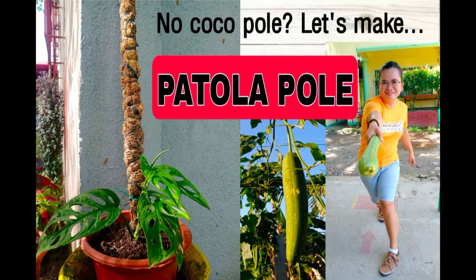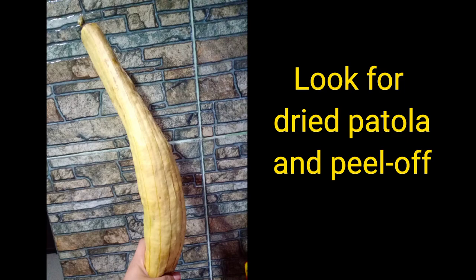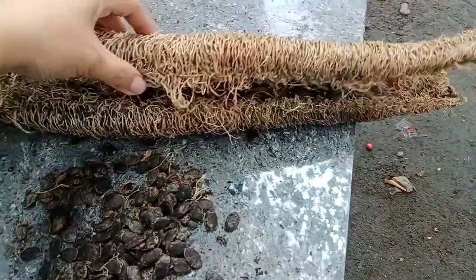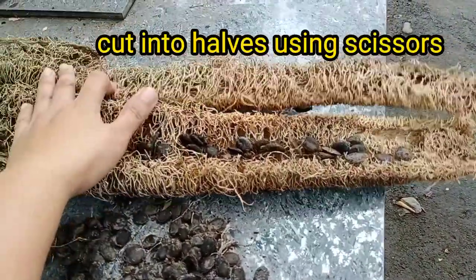No cocoa pool? Let's make patola pool. Look for dried patola and peel it off. This is what we need. Cut into halves using scissors.